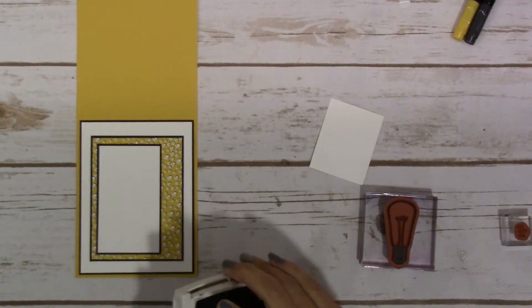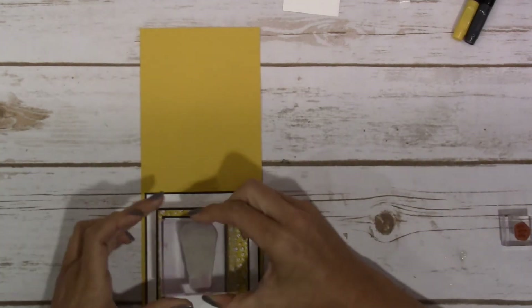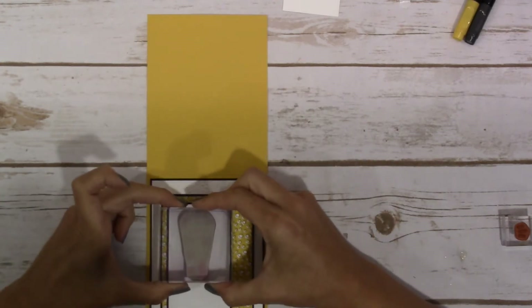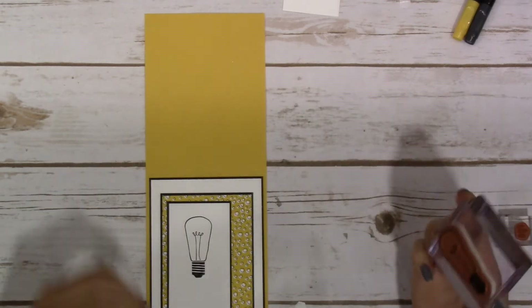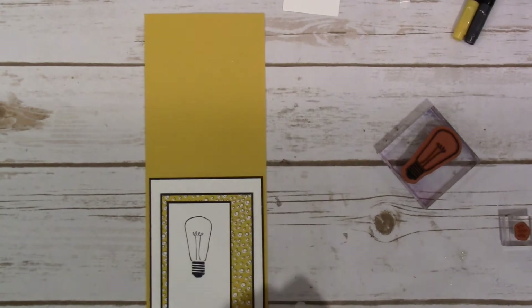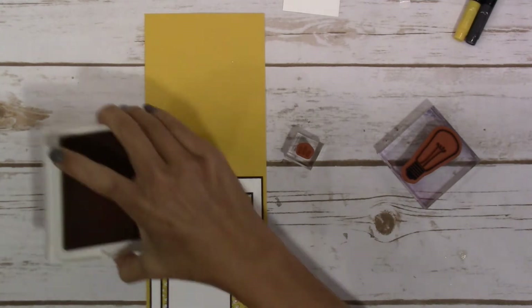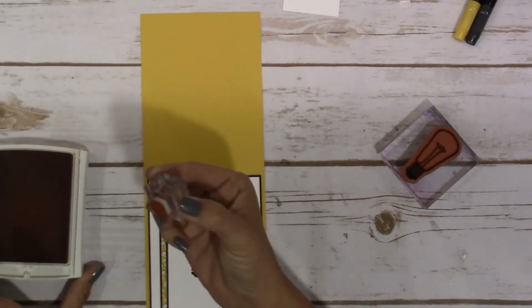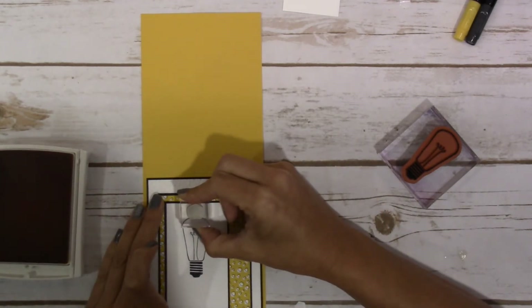We're going to stamp our Basic Black and you want this to be far enough at the top — I have a hard time seeing so I hope I can do this — so you want it far enough at the top where you can put your sentiment down at the bottom, but you want to leave a little bit here so we can stamp our little decorative elements on that. You kind of need to just tap lightly on the ink, and I started with one at the top.